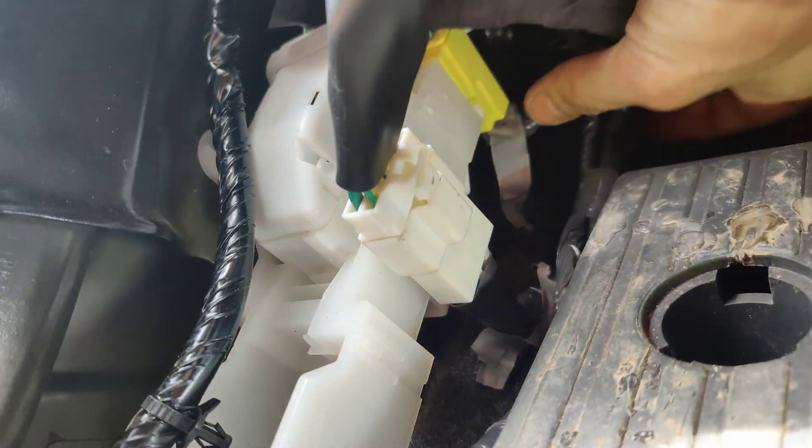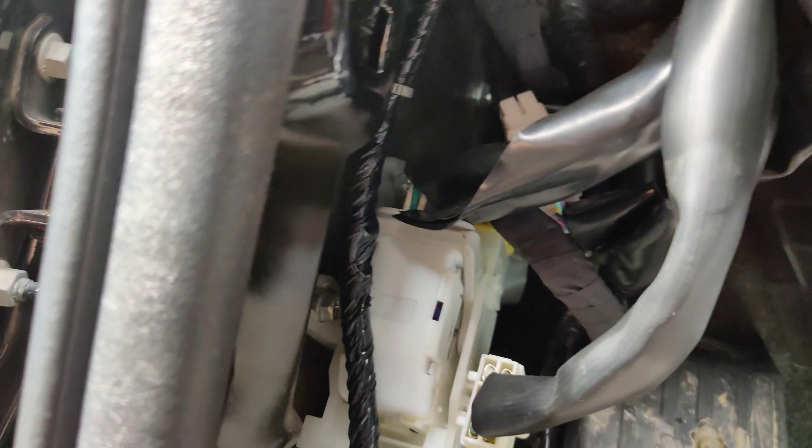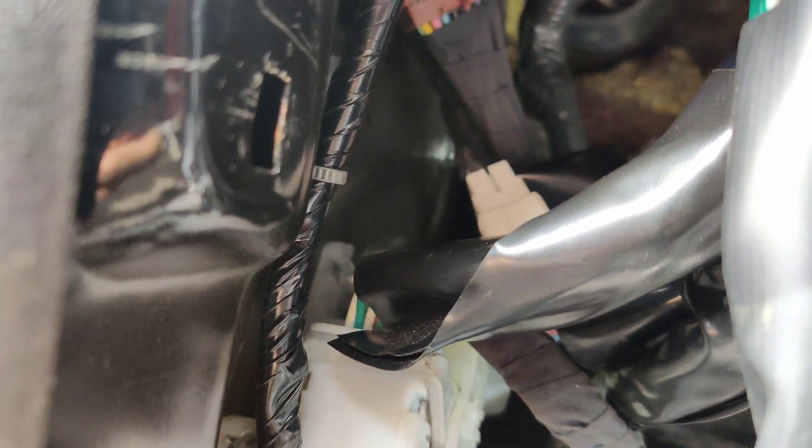So I was looking at this connector right here. We've got green, red, and black on that side. This side is white, black, and gray. This connector up here - look at that - it's white, black, and gray. So I'm pretty sure they mixed the connectors up. This is what makes it so hard when they mix connectors up like this. I'm 99.999% sure - I really want to say 100 - but I don't want to jinx myself.